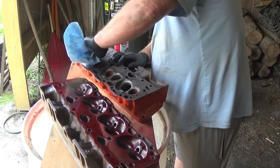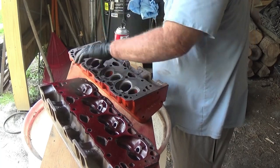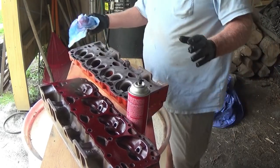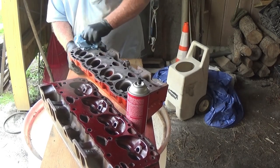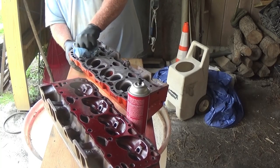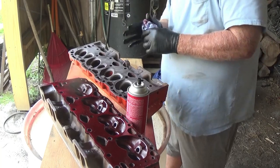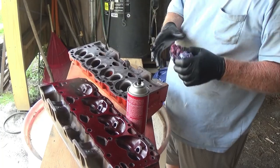Anyway, I figured this was cheaper than going to the machine shop. Whatever I'm out, but I have a Magna Flux. I've never done this before, so I really don't know. But always up for something new.